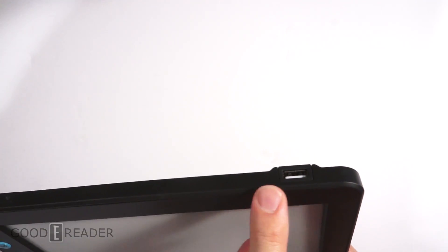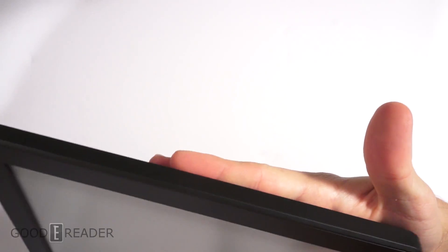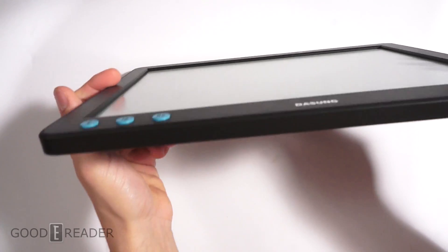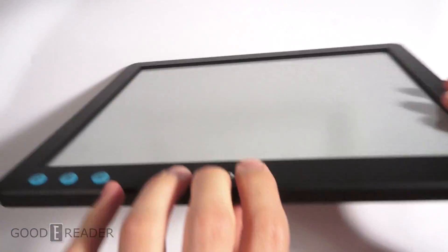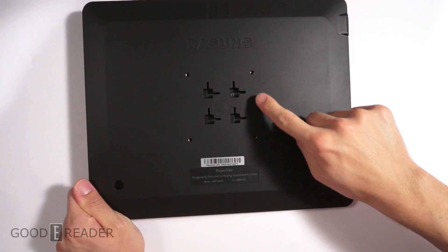You have the Paperlike and Dasung logo on the right side. It looks like we have a micro USB port right there and a status indicator light. We have a full USB port on the top left. The top has no buttons and the right side has no buttons on the bottom as well.